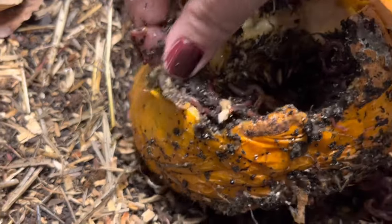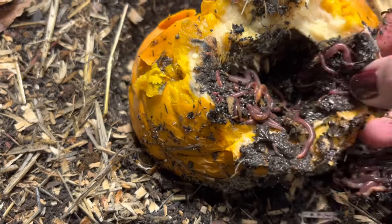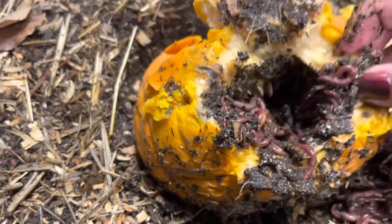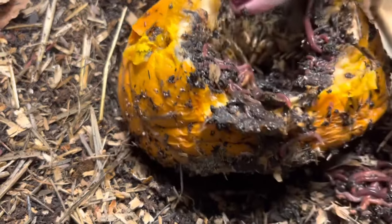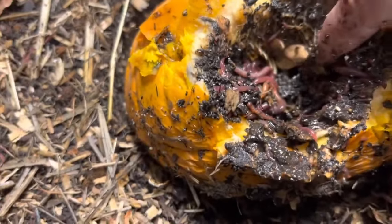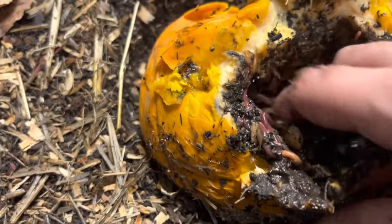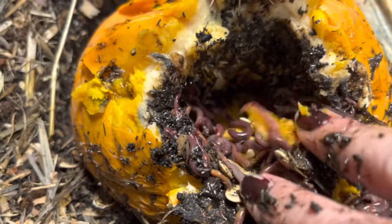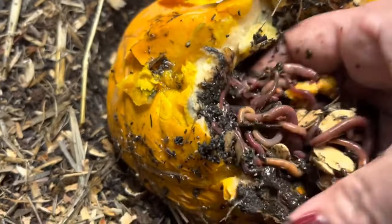This is very, very juicy. Yeah, they're all in there. They like to go underneath the skin, which is so strange. Look at that — oh my gosh, it looks like the pumpkin has teeth! It's actually the seeds, but they're definitely eating it from the inside out because it is so mushy in there, and I feel a lot of worms in here.